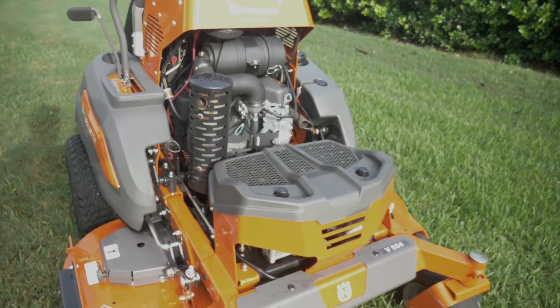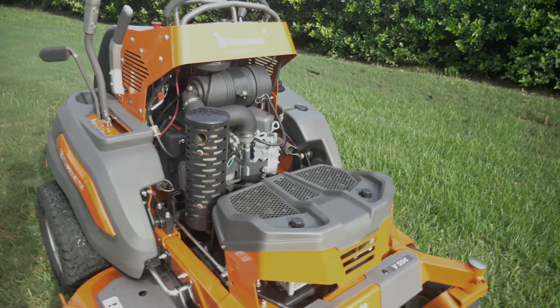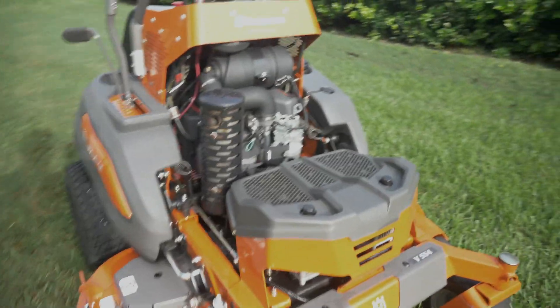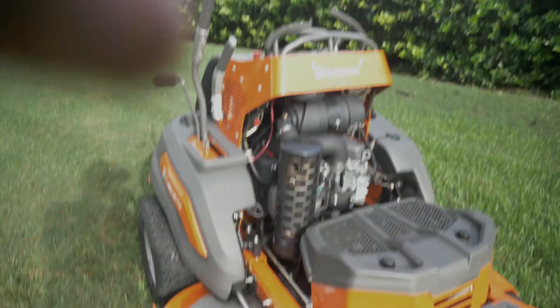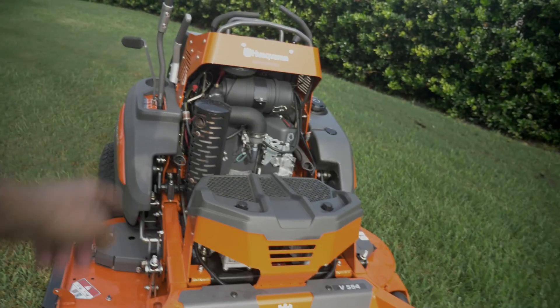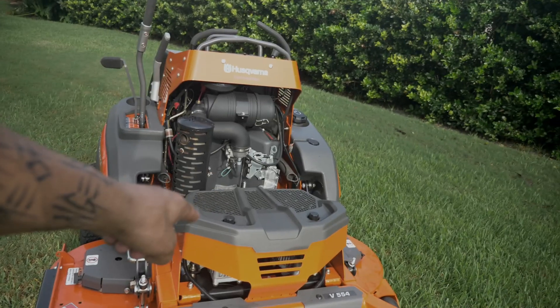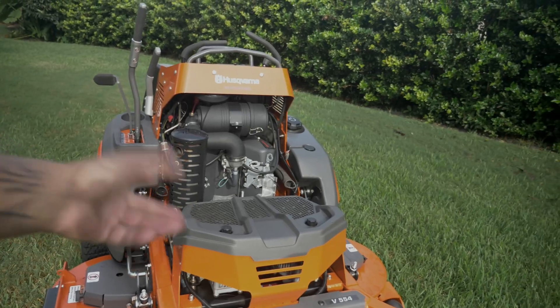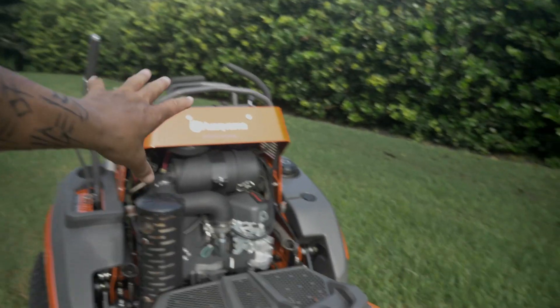It's in my top two favorite designed stand-on mowers. The stand-on mower they came up with is just beautiful. I did tell them, though, that they need a 36 to go along with this. It's just one of my favorite designs. They have the hydro pumps for the tranny up here on the front of the deck, which is really different — it allows the engine to sit in the back.